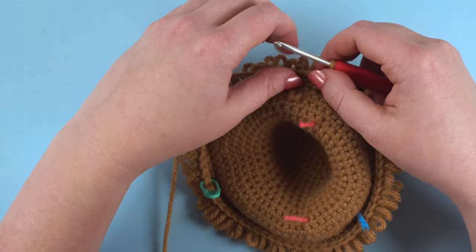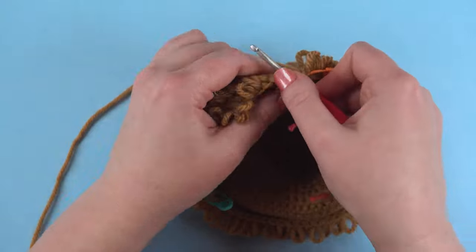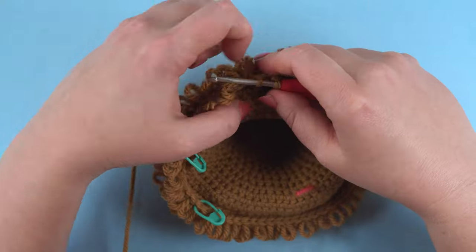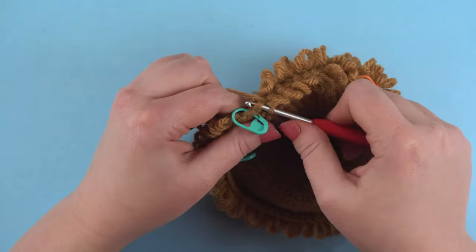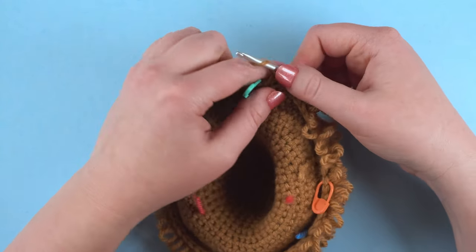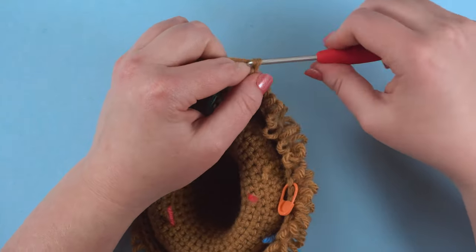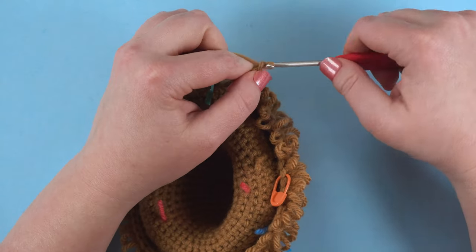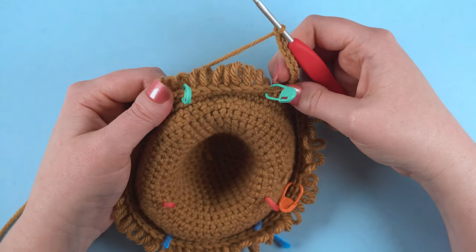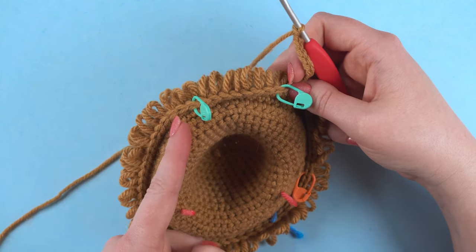Now we're going to crochet around as directed by the pattern until you hit the first marked stitch, then chain nine: one, two, three, four, five, six, seven, eight, nine. Then single crochet in the first stitch after the nine marked stitches.